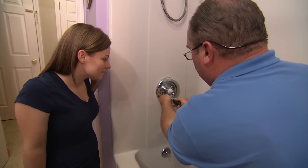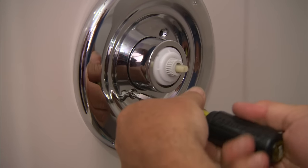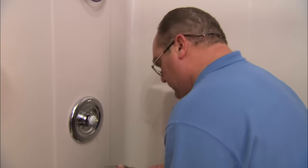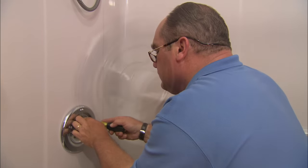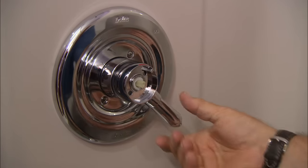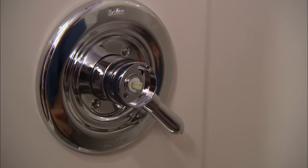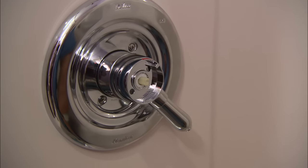A couple of screws will hold that plate in place. There's our handle — there's off and there's on, just the way it's supposed to. Now I'm going to run to the basement and turn the water on, and we can make our final adjustments.